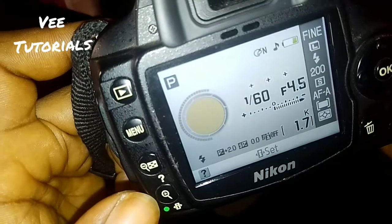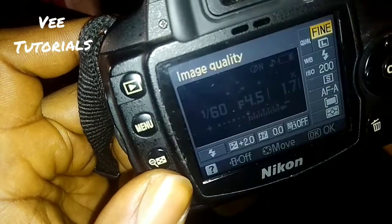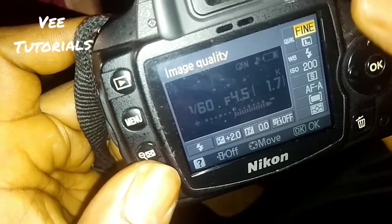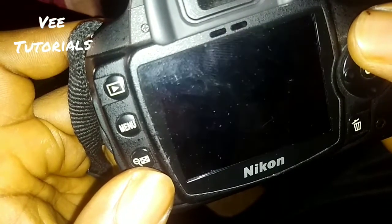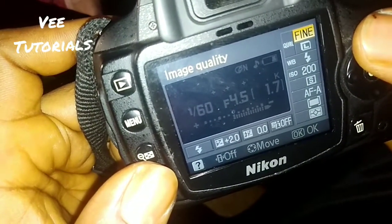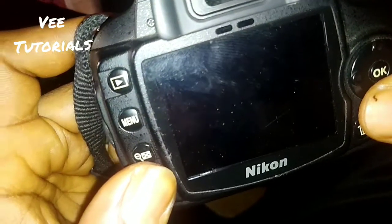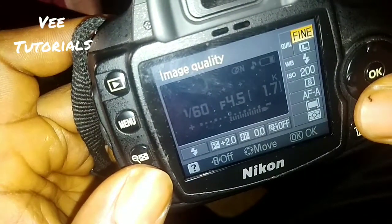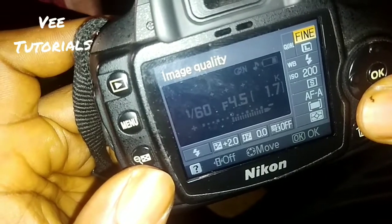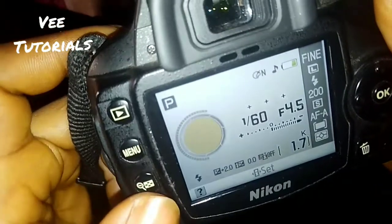If you want to get the complete quick settings, press this question mark button — it's very vital. It brings up options where you can adjust your ISO sensitivity, adjust the image quality, take it from auto to manual, increase the picture brightness by adding ISO, or reduce the ISO.